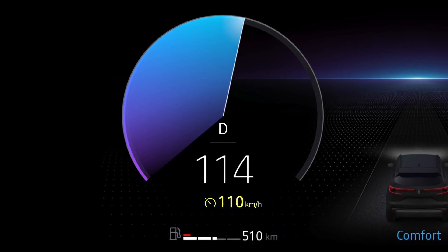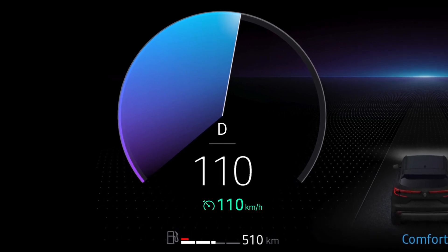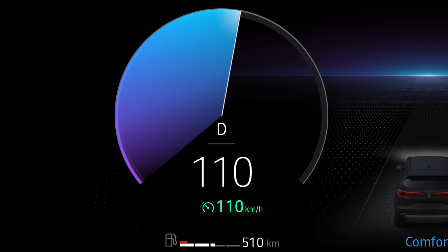Once you've returned to the cruise speed, the instrument panel display will go back to normal and cruise control will restart.